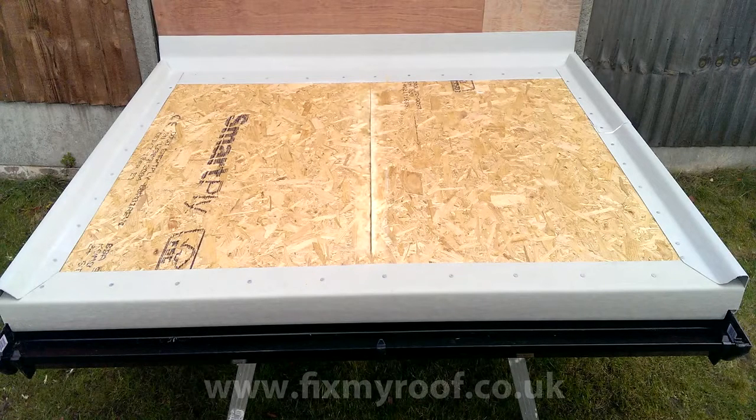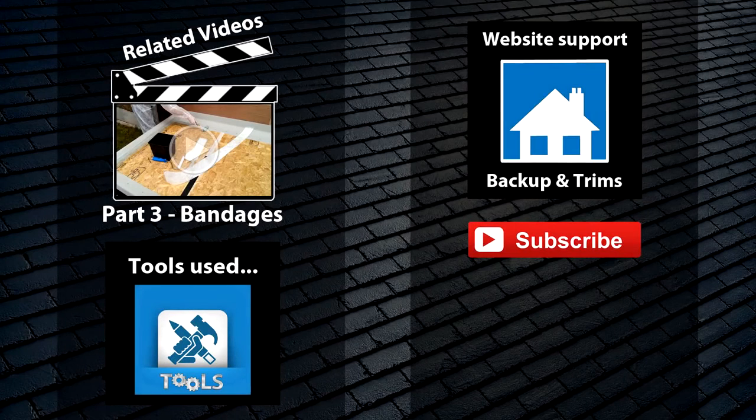Well that concludes this video on fitting roof trims. For a full list of trims click on any of the links provided here or in the description bar. I'll see you in the next video, part 3, which covers cleaning, taping and laminating the bandages.